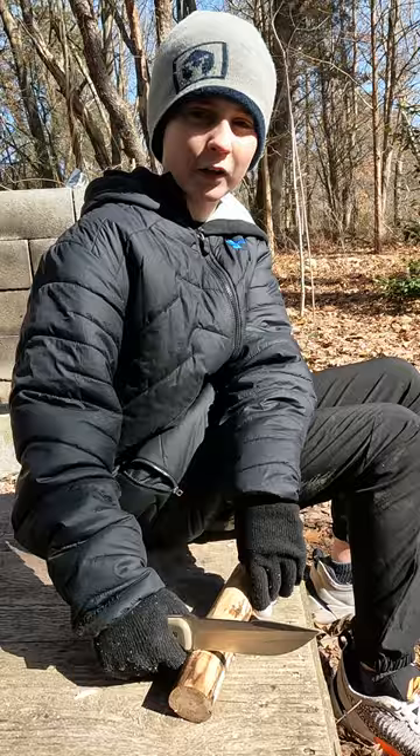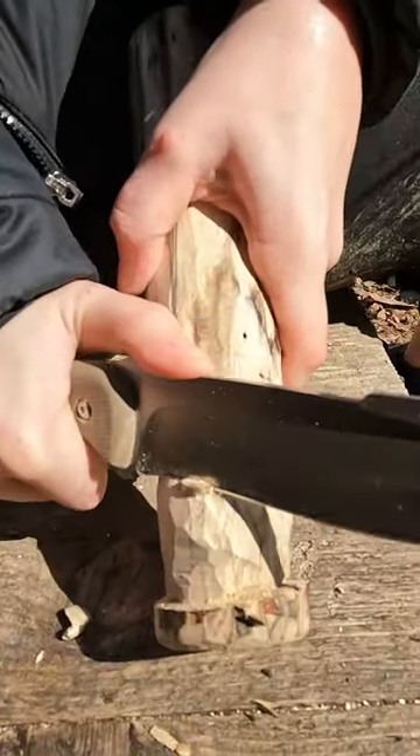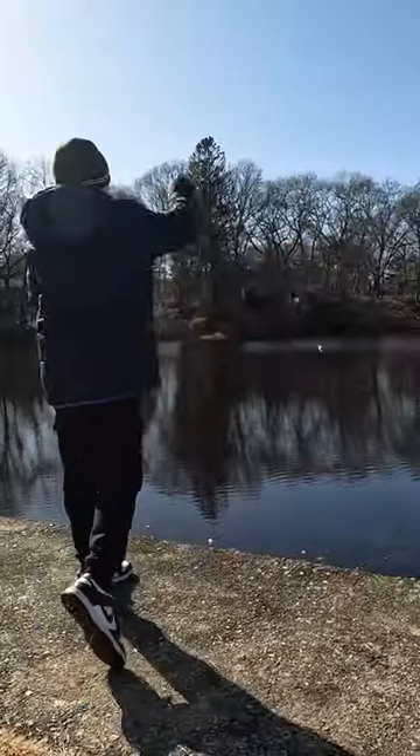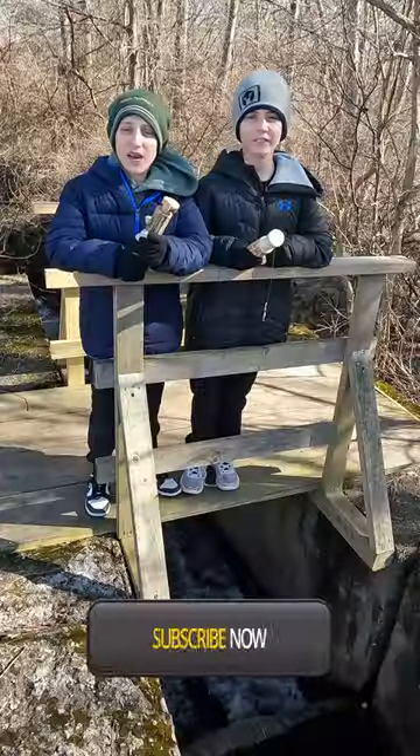Make two stop cuts about two inches apart, then trim the area to spool your fishing line onto. Now you've got a fishing reel and a tackle box all in one. Fish on!